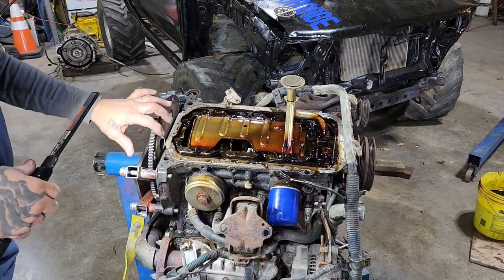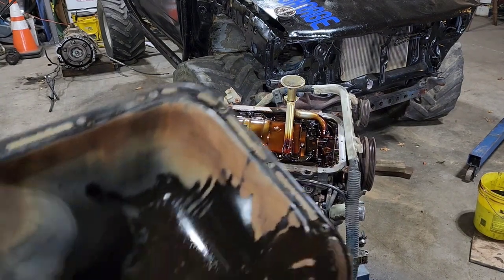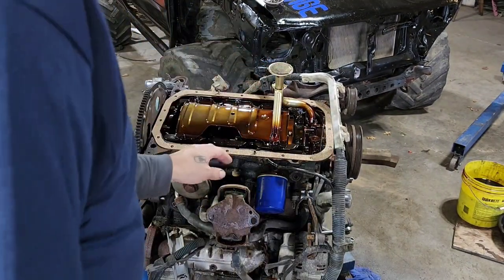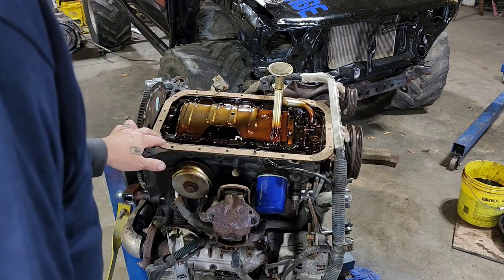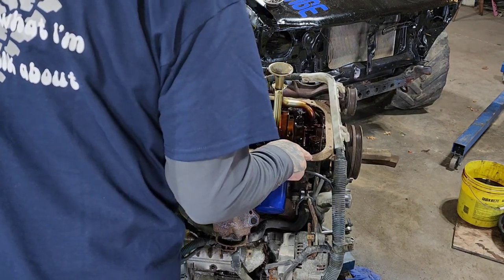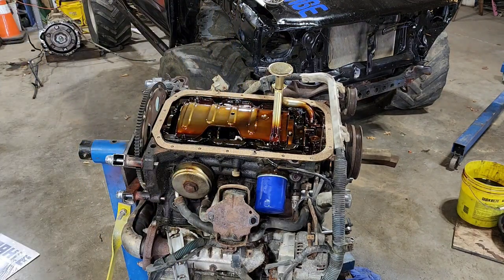Right, wrong, or indifferent, that's my decision not to change that, and that's the way that's going today. Now I got this one all nice and cleaned up inside and out. I've got my gasket laid out here — one of the rubberized cork gaskets. I like those; I prefer all rubber ones but I couldn't find an all rubber one for this. I don't want to use just a form-in-place gasket on it, so I'm going to go ahead and put the pan on and run the bolts back in. It's a similar process to torquing, like a valve cover.